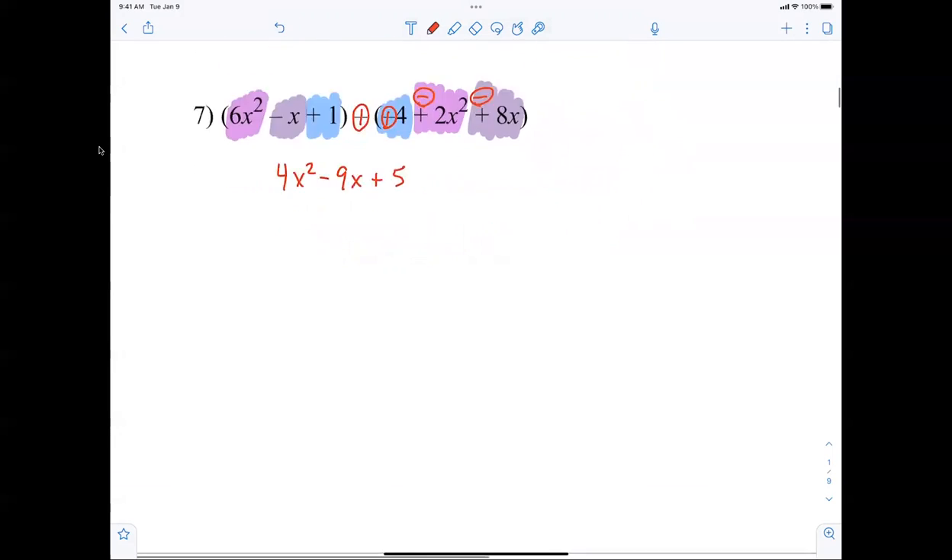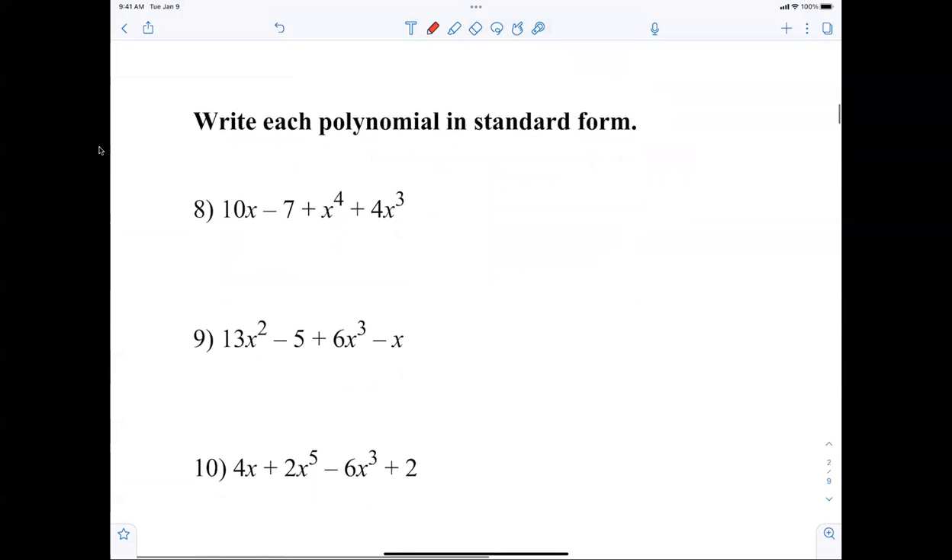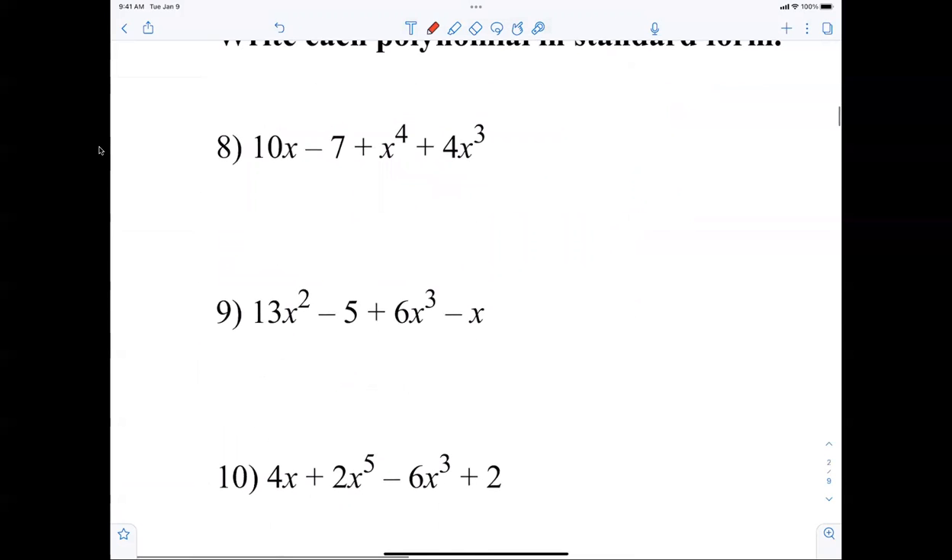Addition and subtraction should be easy for us. Writing it in standard form: highest exponent to lowest exponent. The sign in front is the positive or the negative. So the largest exponent here gives us: x to the fourth plus 4x cubed plus 10x minus 7.